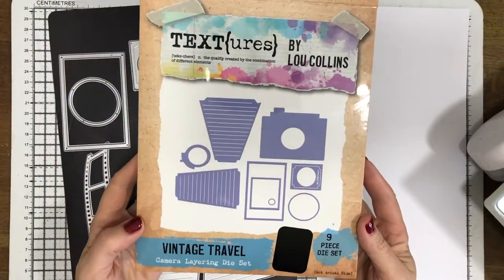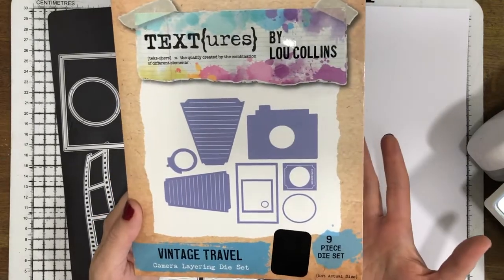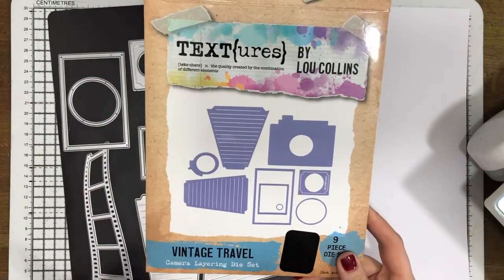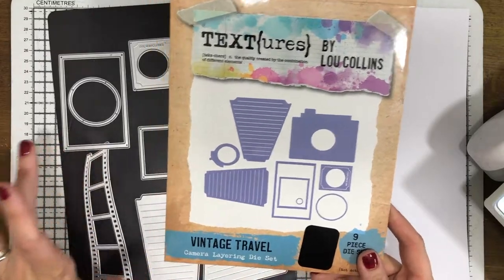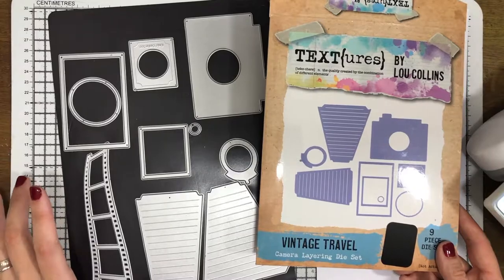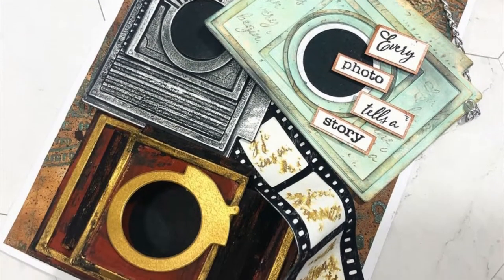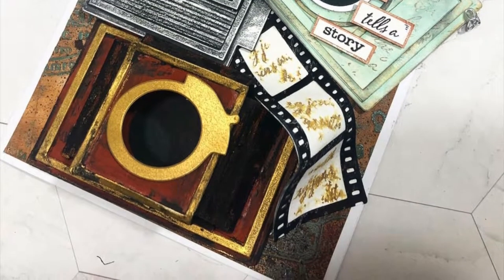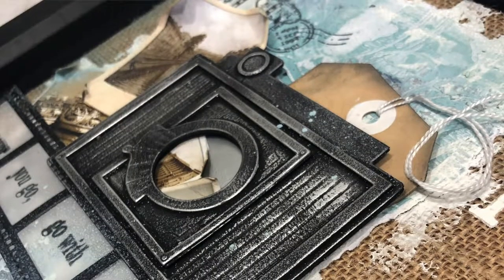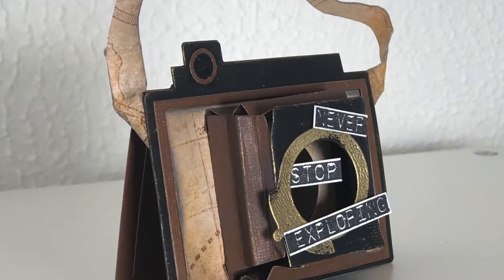We're going to start with the Textures Vintage Travel Camera Layering die set - this is my own die set that I've created as part of the Vintage Travel Collection. The idea is it's not to build up one type of camera; it's actually going to build up lots and lots of different styles of cameras. We can see here just some of the cards I've already made - some really old vintage cameras, some from the 80s, and you could even go with Polaroid cameras if you wanted to.